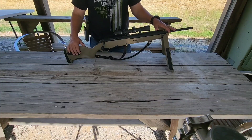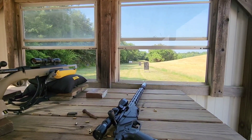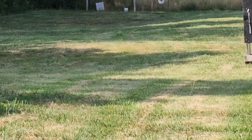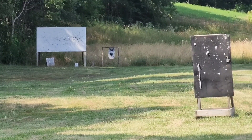We've got it set up and we are going to shoot that little metal target. I think I've got it lined up — right down there with the little black spray paint on it.